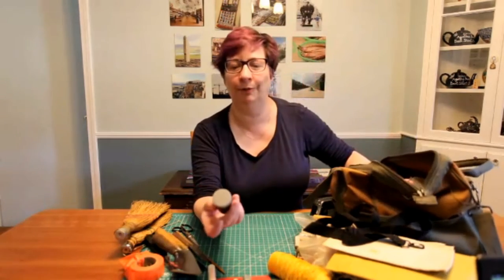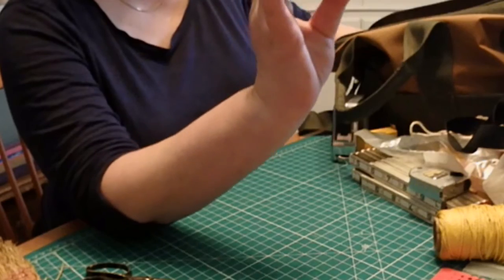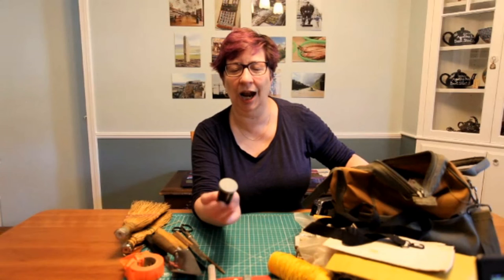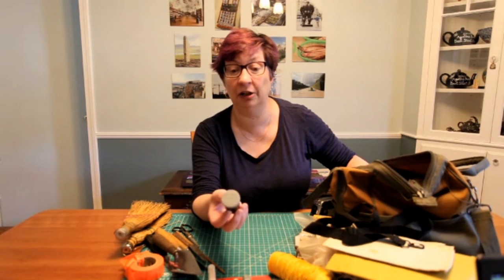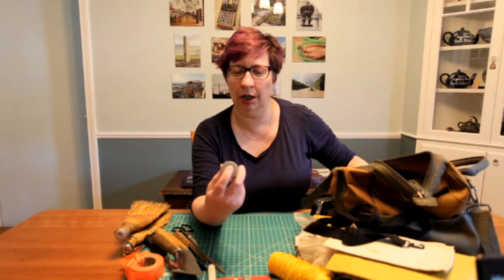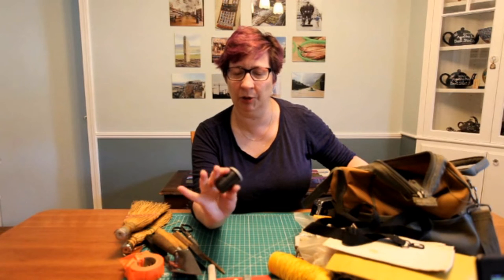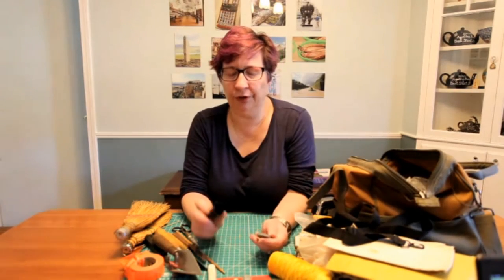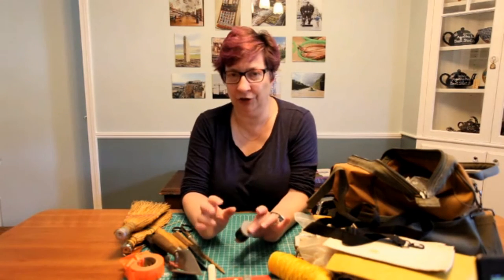Film canisters — this was back when everyone was really using 35mm film. The great thing was you could go to a photo developing place and they'd give you trash bags full of them. We'd go through a trash bag in about two seasons. They're stable, you can mark the top easily, put tape on the side to keep the context, and there's enough room for small, valuable artifacts. When you see one of these: something small is in there, something fragile or of interest.